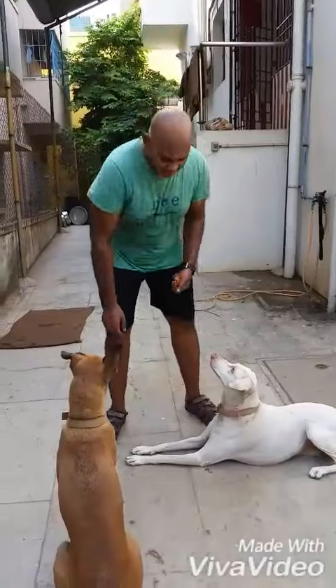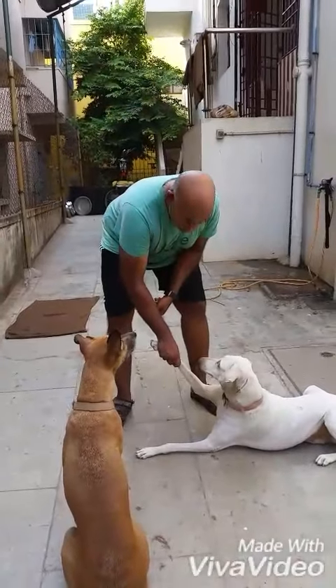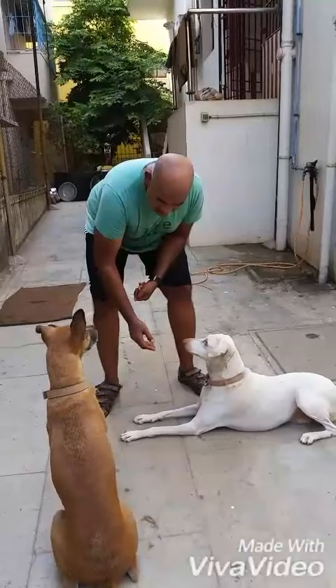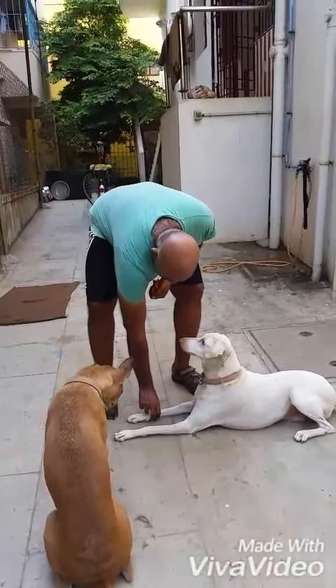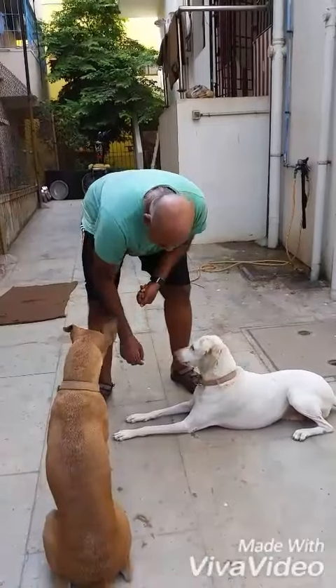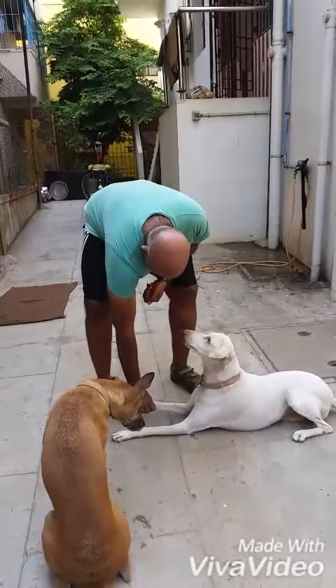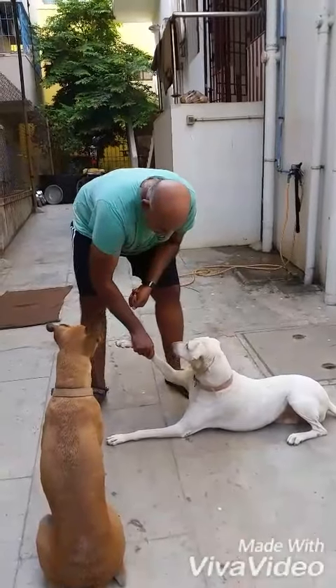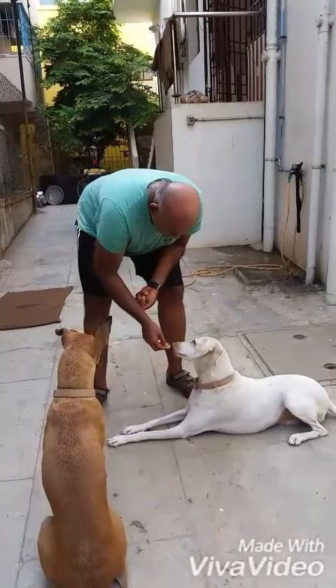Let's say the dog doesn't like it when I grab its front leg like this. She is tolerating it, but if she has a problem like that, what you do is: you go touch the front foot and then feed the dog. Then you go touch the foot, lift it up slightly, and you feed the dog. Then you lift it up like this and feed the dog.